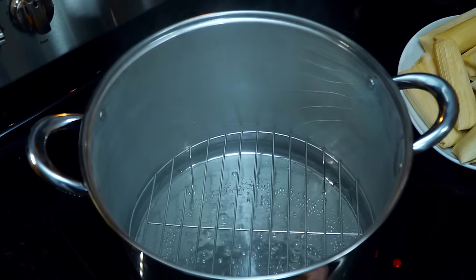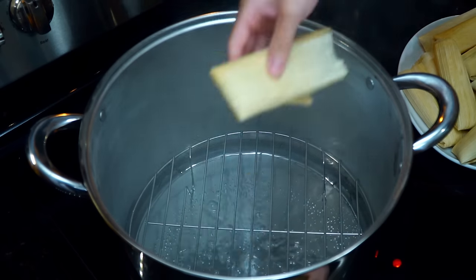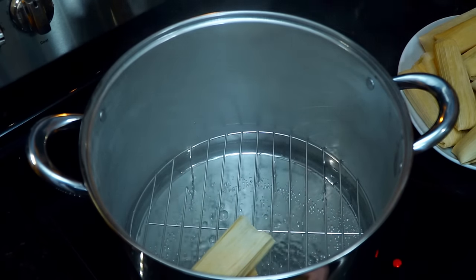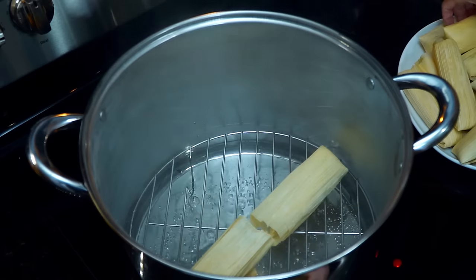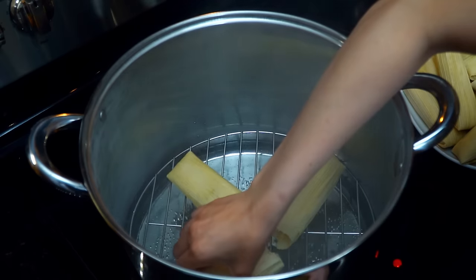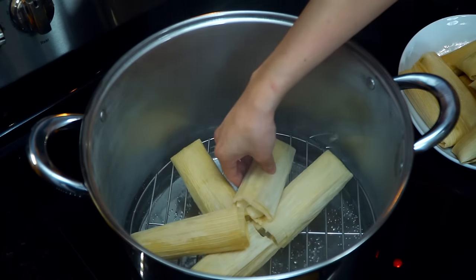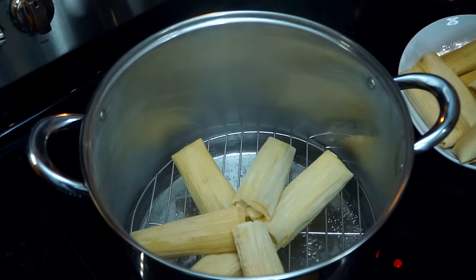To cook the tamales, you are going to need a steamer pot with a base at the bottom to raise the tamales and keep them away from the water. Pour in one inch of water and allow it to reach a boil. Start by adding three tamales: two placed in the center with the open side facing each other, and the third where both tails meet in the center — all three will form a T-shape. Be very careful not to burn yourself. Lay the remaining tamales all around the base and build upward, making sure the open side of each tamal is facing up.